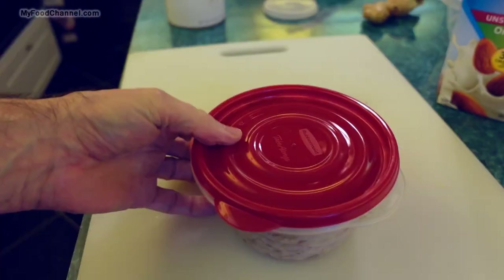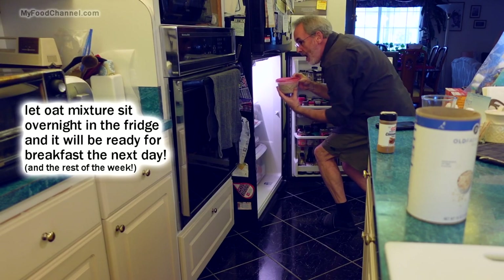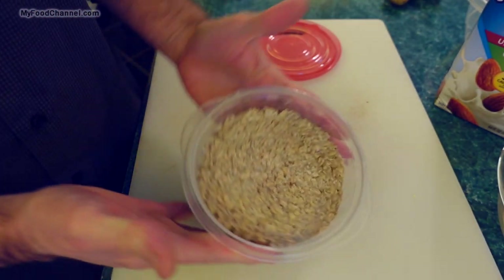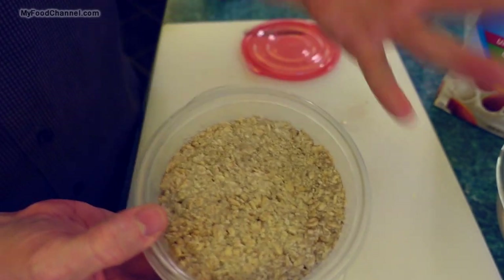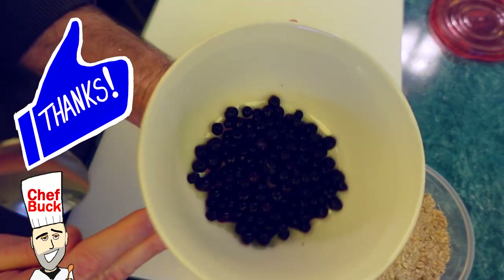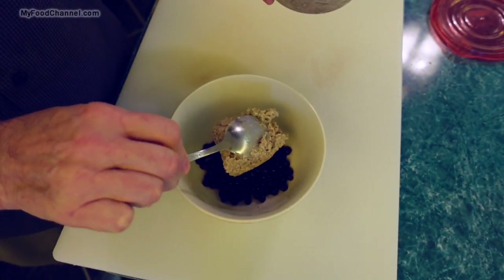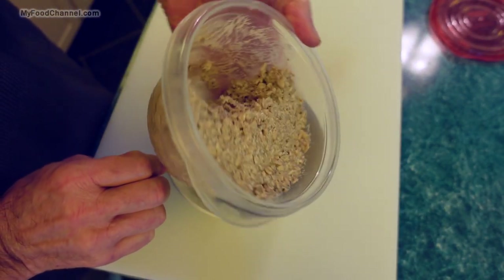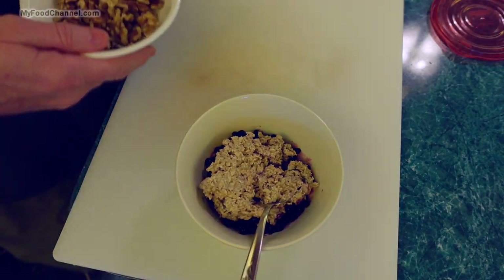Then just cover it up, and that's it — these oats are ready. All I have to do is slip it in the fridge and let time do all the work. Look, I've already got one ready that's been in the fridge since yesterday, and it's all ready to go. Now you're ready for a plain Jane breakfast except it's gingery and cinnamony, but we can make it more exciting. I like to take these plain Jane oats and use them as a base — a lot of times I'll add some fruit. I got some blueberries this morning, and that is a lot of oats, but I'll make it even more.